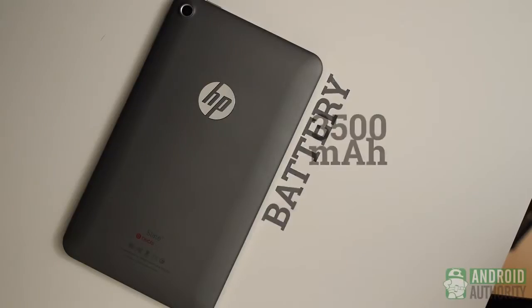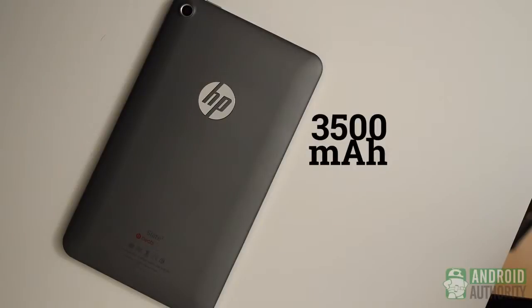A 3500mAh battery is included in the Slate 7, which HP claims will keep the tablet running for up to 5 hours. This is mostly true — after about a couple of hours of usage mostly on YouTube, it did get down to about 45% battery life.